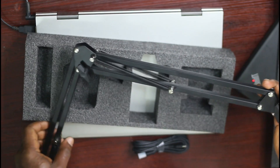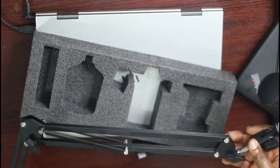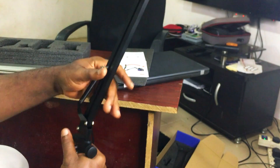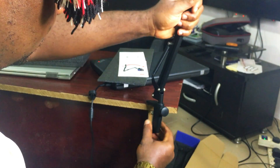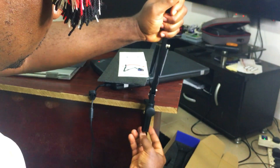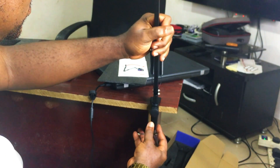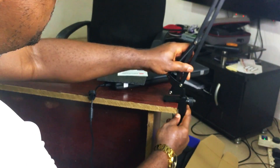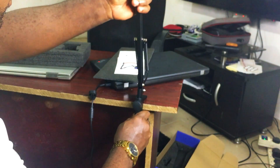Once you fix it on your table you'll know exactly how you want to position it. I'm going to loosen this and fix it somewhere under the desk. You can see it now — I'm deciding which orientation is best.